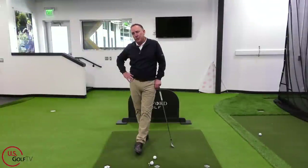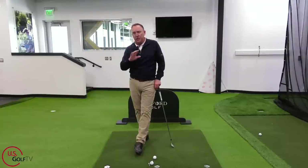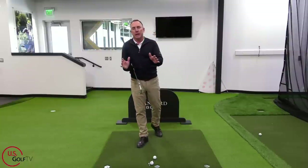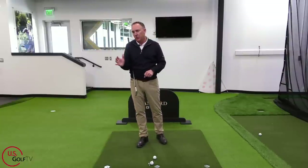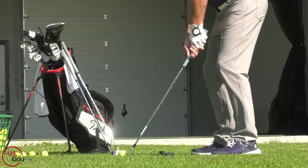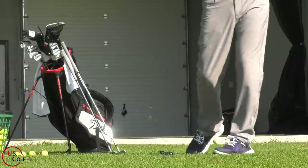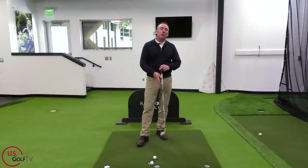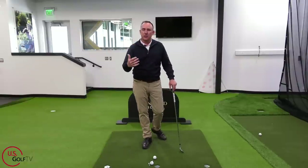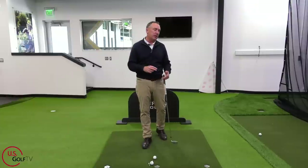Number two is length of swing. Let's talk about two clubs in our bag: the driver and the pitching wedge. The driver is the longest club in your bag; the pitching wedge is definitely one of the shorter ones. Think about which of those two is easiest to be consistent with — of course the pitching wedge is.